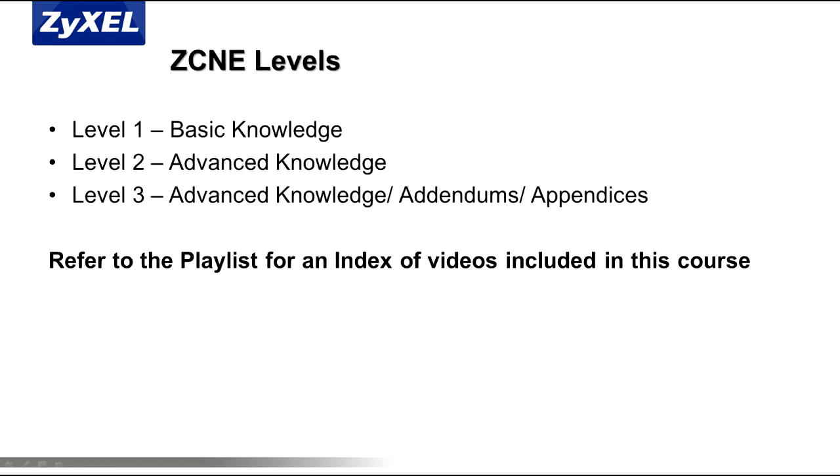ZCNE Security Course Level One covers the basic operations of the ZYXEL USG series, while more advanced features are covered in Levels Two and Three. The playlist will act as an index for this ZCNE course. You can find the playlist on the right index or linked within each video. We hope you find this course instructive and informative. Thank you.